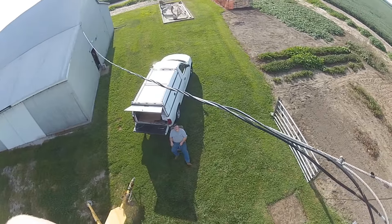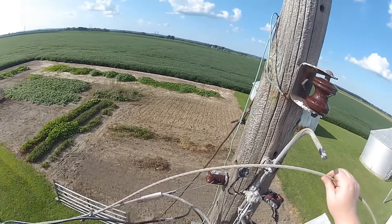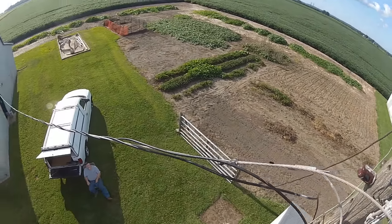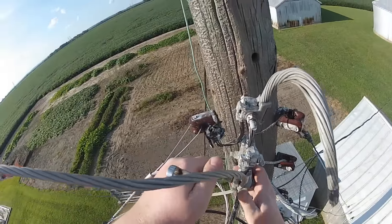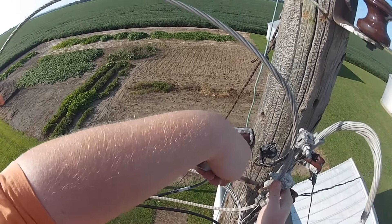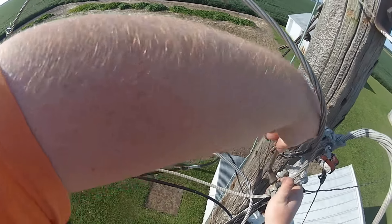I think we're going to look at getting a new piece of triplex — that's the three wires wrapped together — that runs over to the big shed. We'll look at getting a slightly heavier gauge and hopefully that'll fix our issue, but you never know. We're going to keep messing with it until we get it figured out because it is kind of weird.